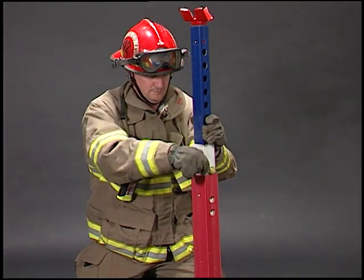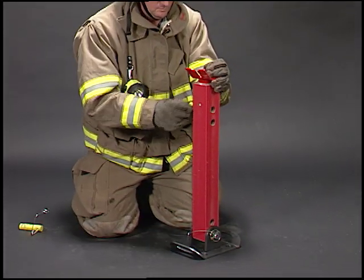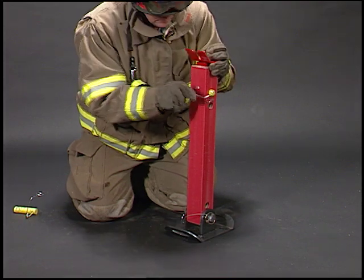After use, simply remove the two yellow strut pins, slide the sections back together, and insert the strut pins into the two holes in the red tube.